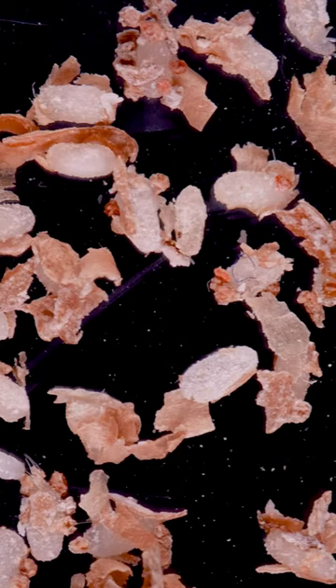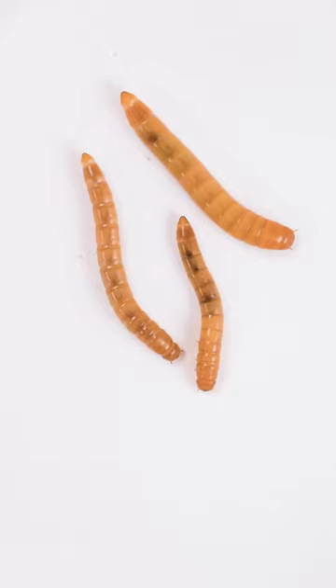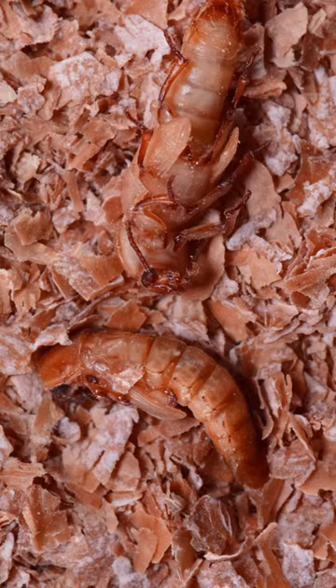Here's the first: a mealworm larva hatching from an egg. After hatching, the beetle will spend months growing and molting through several larval stages. The last transformation is when they shed their pupal skin and enter the adult beetle stage. That's what you're seeing here.